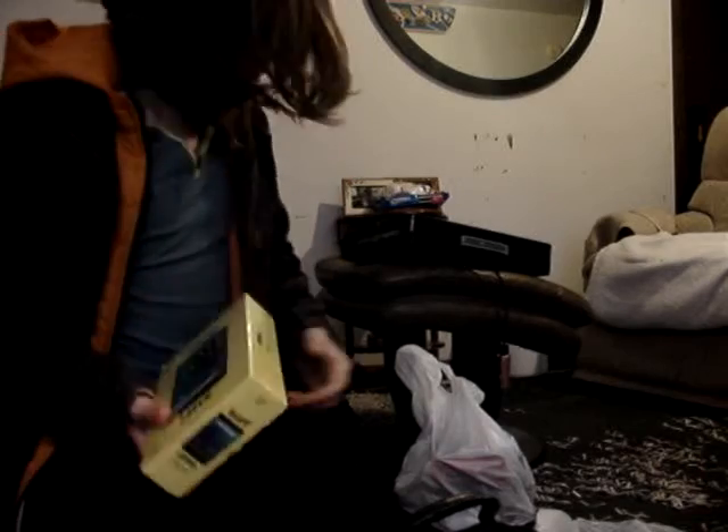Yo guys, that's what I just got. It's an unboxing video for this new tablet I got. Let's open it.